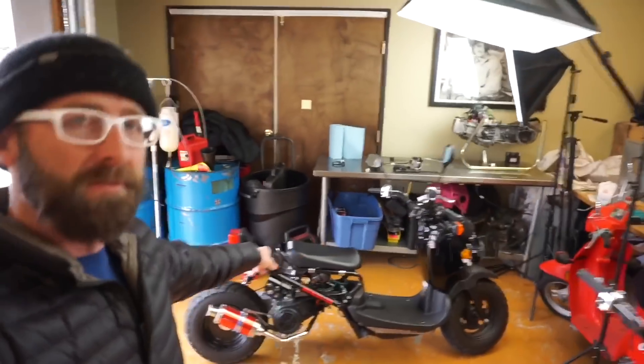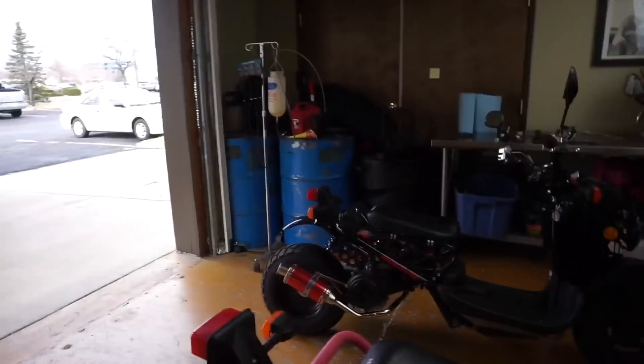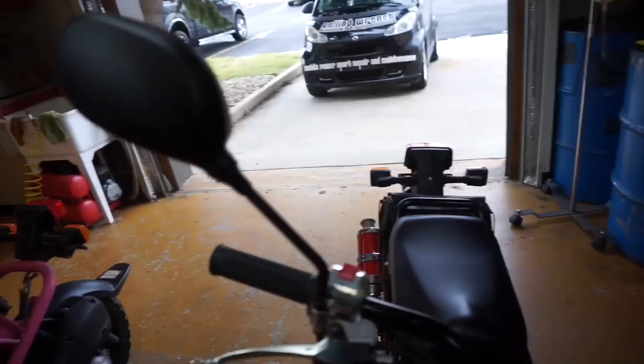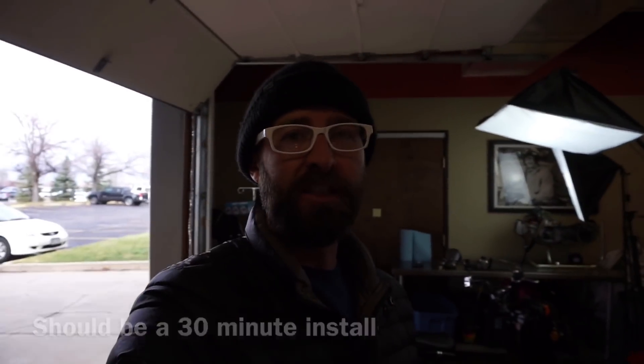What's up YouTube! How many people remember this? This is the Honda Ruckus from the build series — we got the 50cc. What I wanted to show you is going to be huge: this is a fuel injection system. It's a basic fuel injection system. The goal is to take this perfectly running Honda Ruckus, remove this carburetor, and install a fuel injection system.